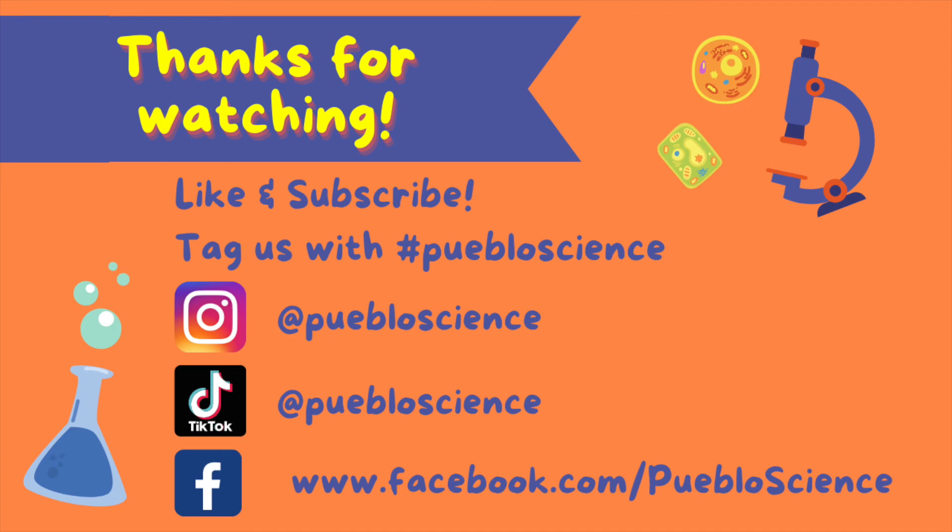Thanks for watching! Try this experiment out at home and make sure to tag Pueblo Science with your results. Subscribe to our YouTube channel and follow us on Facebook, Instagram, and TikTok for more fun science content. Comment down below what you would like us to cover next! We'll see you next time!